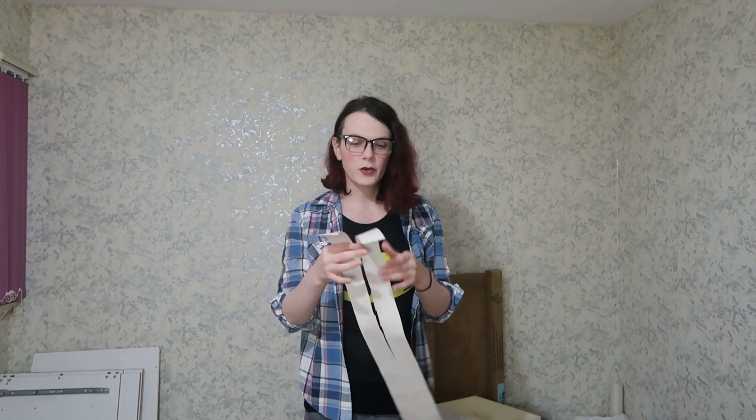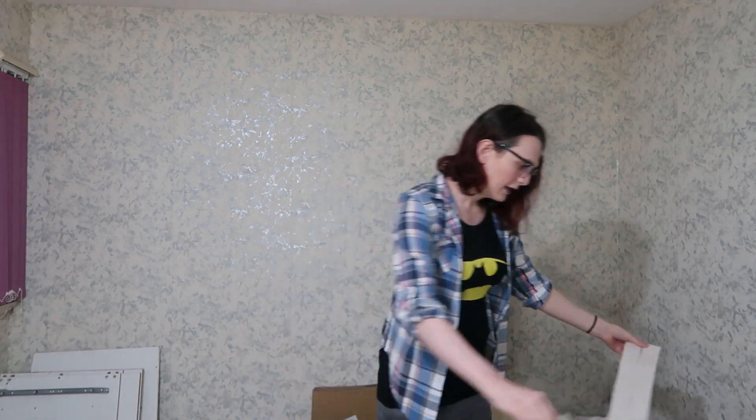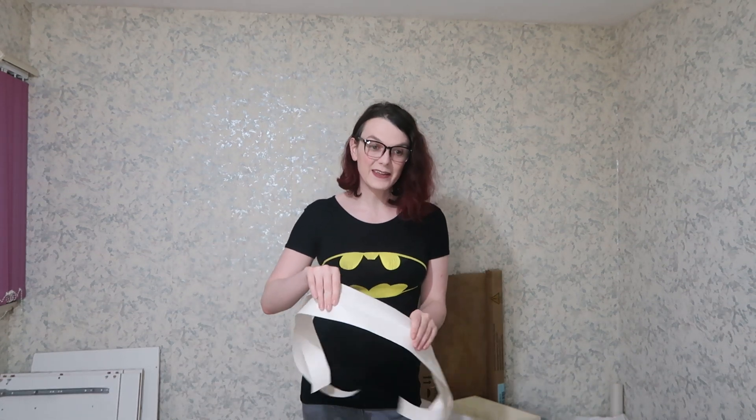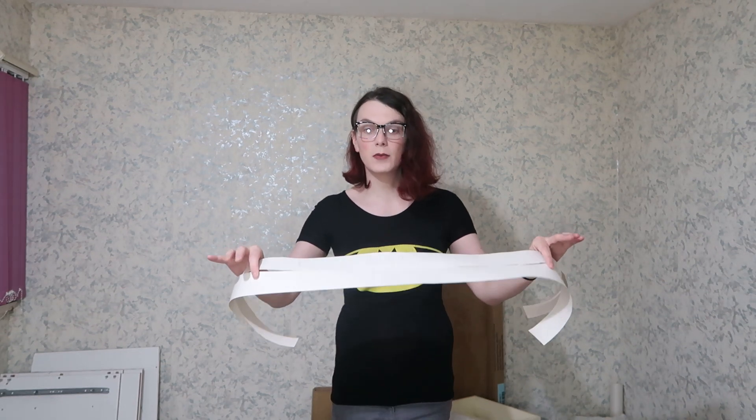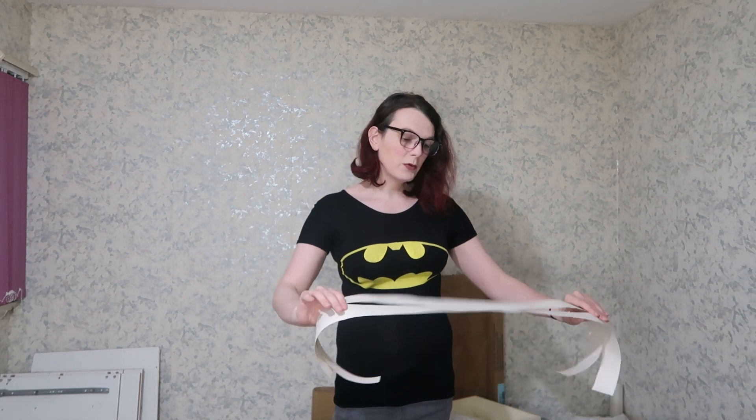I've already started the process by drafting a paper mock-up of the belt. You always want to create a paper mock-up before cutting your leather, because you don't want to cut the leather and then find out it's the wrong size and waste it. One of the most easy and readily available materials for creating mock-ups is paper - this is just lining paper, the sort you use for wallpaper. It works well as a drafting material. Fairly cheap and easily accessible.